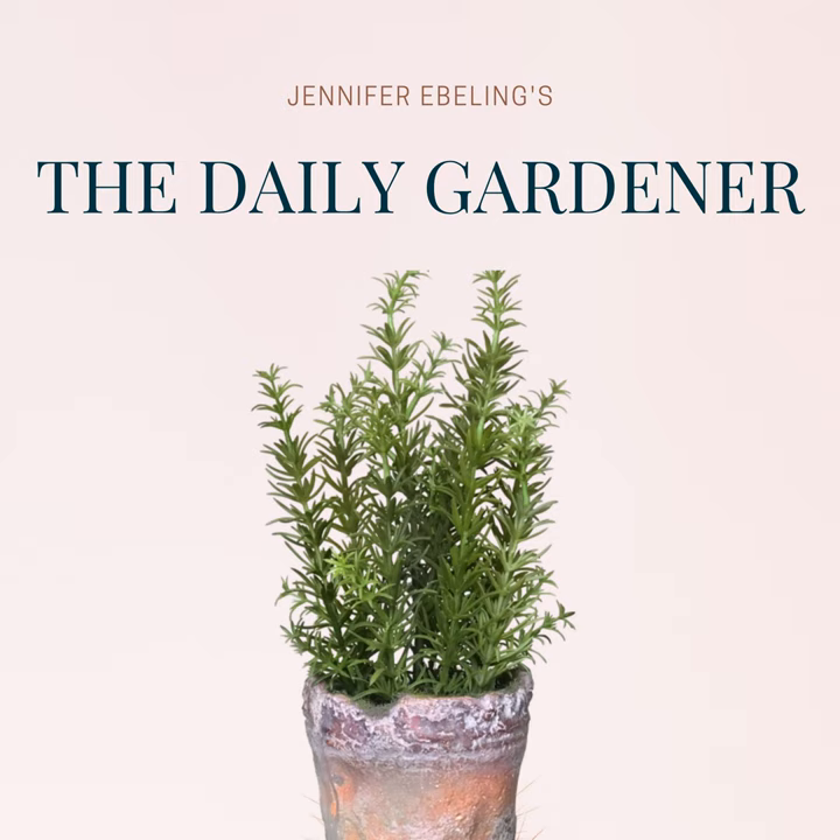It's time for today's Unearthed Words, coming to us from Neil Gaiman's book Season of Myths. 'October knew, of course, that the action of turning a page, of ending a chapter, or of shutting a book, did not end a tale. Having admitted that, he would also avow that happy endings were never difficult to find. It is simply a matter,' he explained to April, 'of finding a sunny place in a garden where the light is golden and the grass is soft. Somewhere to rest, to stop reading, and to be content.'